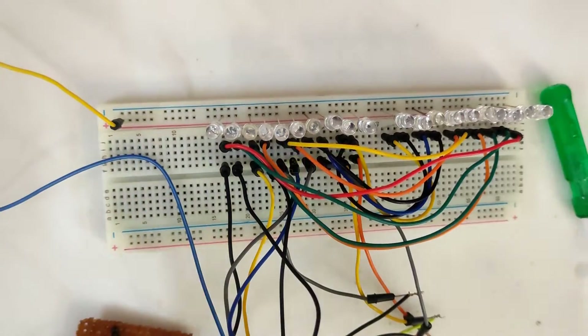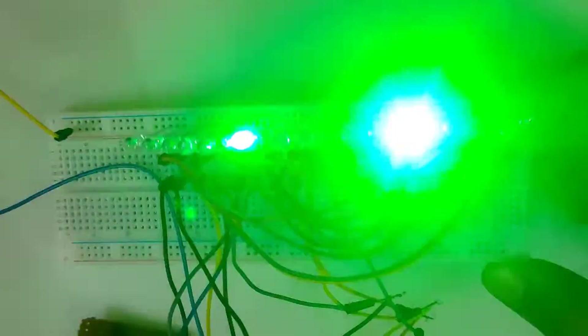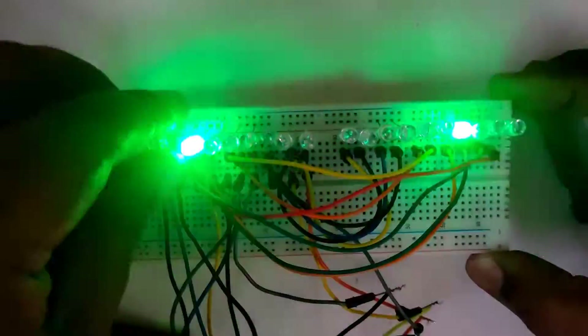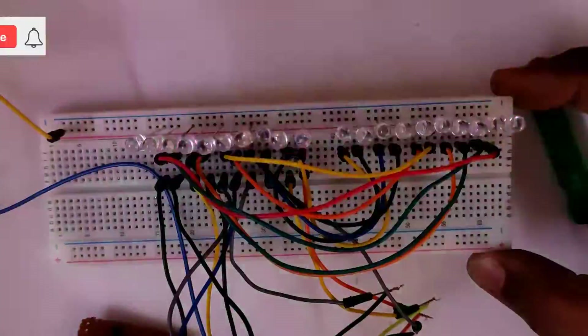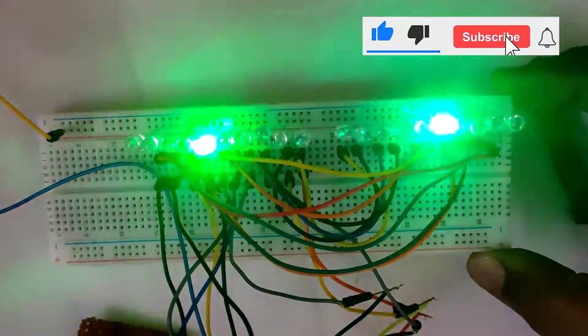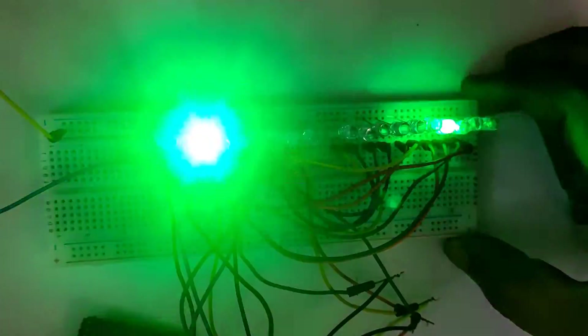If you have any doubt or suggestions related to this video, please comment below. If you believe this circuit is useful, please click the like button and share it with your friends who love electronics. Please subscribe to my channel for more videos like this — that will be an encouragement to me for making more content for you. This is TechInsert signing off.